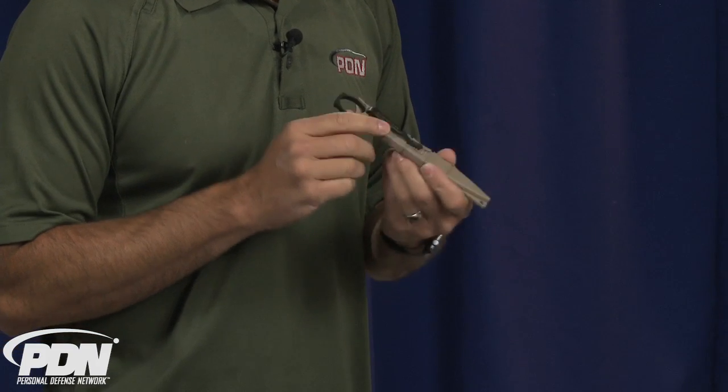This knife also makes a great backup or complementary defensive tool to a firearm. One of the nice things about it is that you can actually transition from the knife to the firearm when you have the opportunity without dropping the knife or needing to put it back into its sheath. Let's take a look at how that might work.